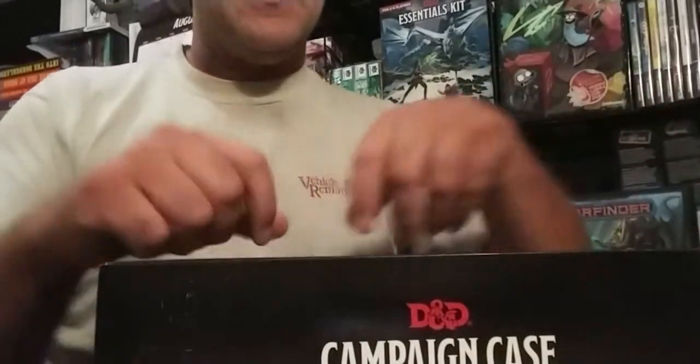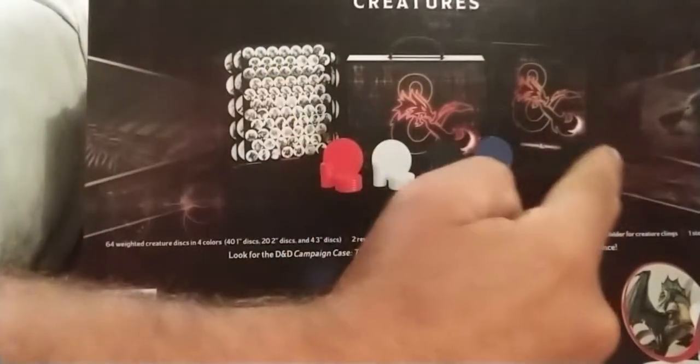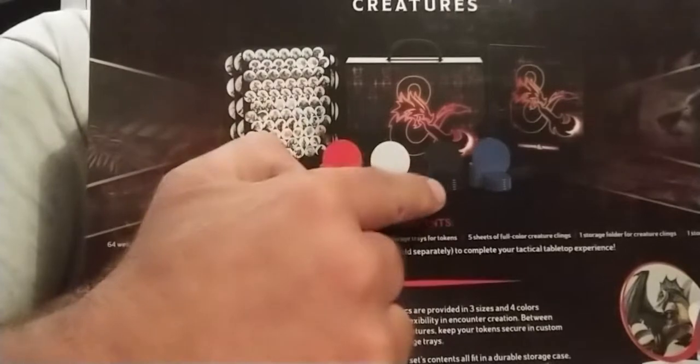There is no easy way to open this box because apparently they purposefully designed the box to be ripped open and thrown away, because it's actually a case with a handle inside the box. There are some sheets here and some decals you attach to these discs.